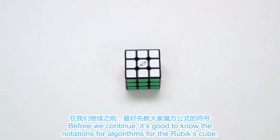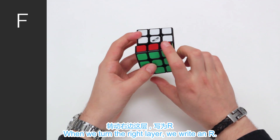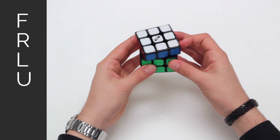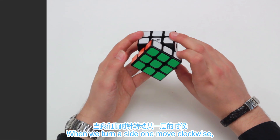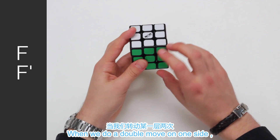Before we continue, it's good to know the notation for algorithms for the Rubik's Cube. When we turn the front layer, we write the capital letter F. When we turn the right layer, we write R. The same applies for the left layer — L; upper layer — U; back layer — B; and the bottom layer — T. When we turn the side one move clockwise, we just write the corresponding letter. When we turn the side one move counterclockwise, we write the corresponding letter with an apostrophe. When we do a double move on one side, we write the corresponding letter and a 2 after.